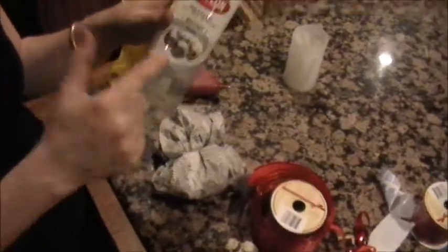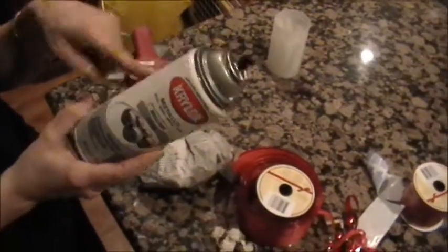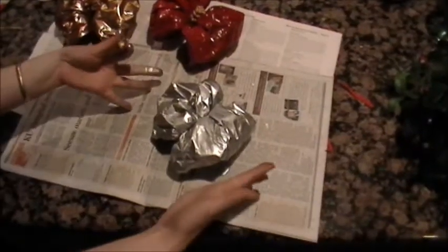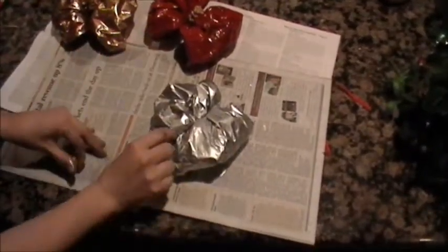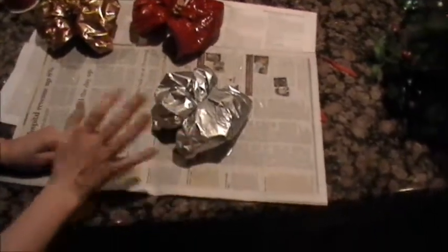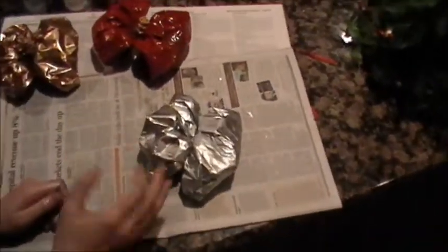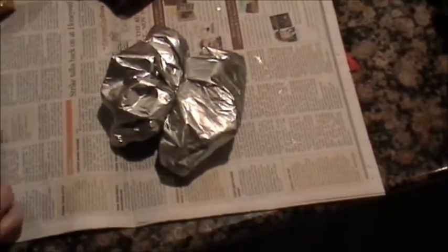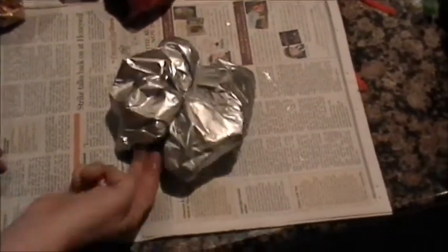Now the next step is to take your spray paint. I'm trying a little different color this time — silver — which I haven't tried yet, so we'll see how it looks. Okay, I just finished spray painting it and I'm surprised at how nice it came out. The red was actually the hardest to cover. The silver kind of already added to the grays and blacks in the paper, so it was a little easier. Make sure to spray the insides as well — it doesn't have to be perfect.